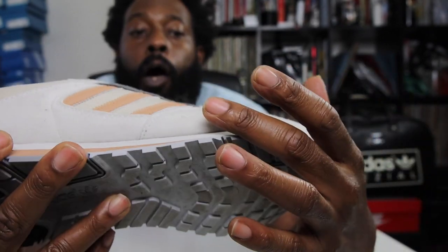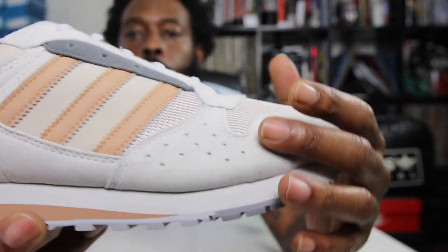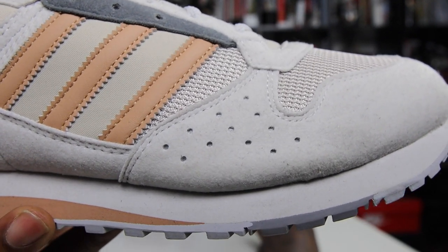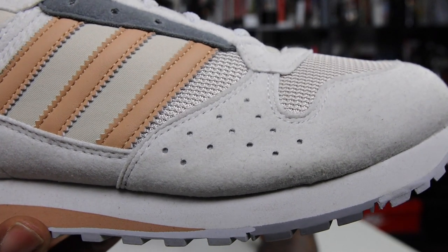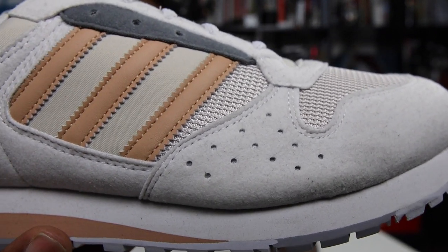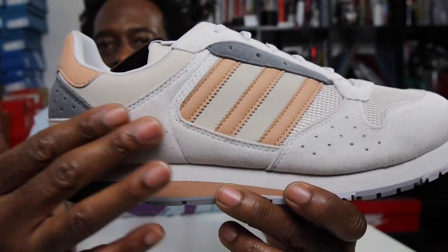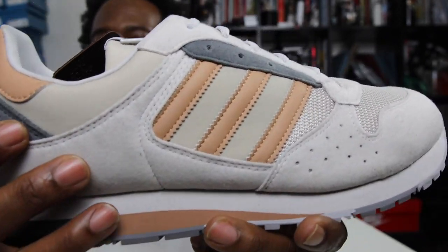Looking a little closer, you see the perforations near the toe on the side — perforations for that extra airflow or just for aesthetics. You've got this nice suede, nothing crazy, nothing you're gonna go mad about, but it's a nice suede.